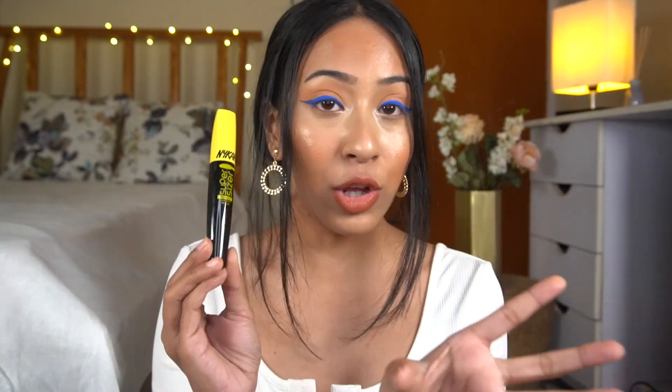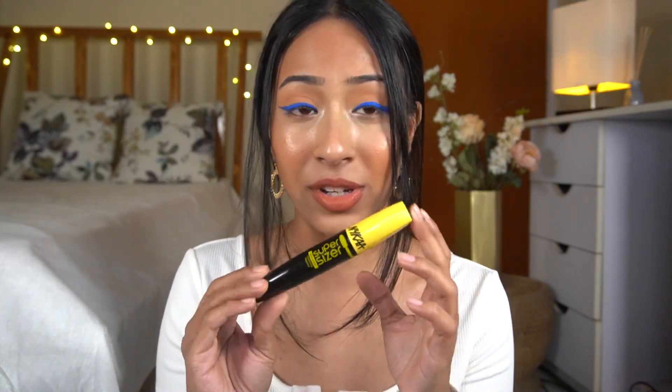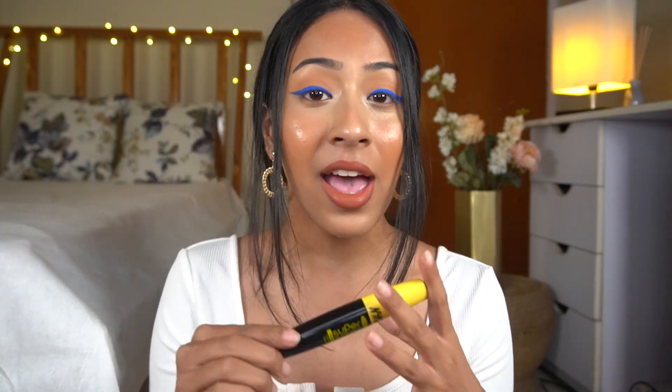So for today I'm going to do a mini review on the Nika Supersizer Waterproof Volumizing Mascara. This is actually a very new product launched by Nika. I have already tested and tried it, and I'll show you how I like to apply it and whether it's really good or not.